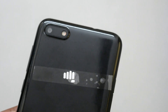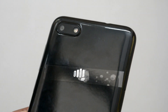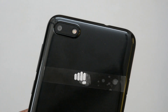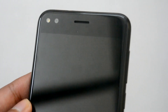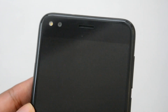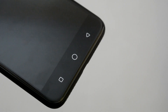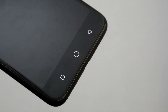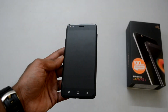At the back, there is an 8-megapixel camera with dual color temperature flash, 80-degree wide-angle view, and it supports camera modes such as beauty mode, time-lapse, watermark, and HDR. There is Micromax branding at the back as well. On the front, there is a 5-megapixel camera with 85-degree wide-angle view, the earpiece at the center, and capacitive backlit navigation buttons at the bottom.